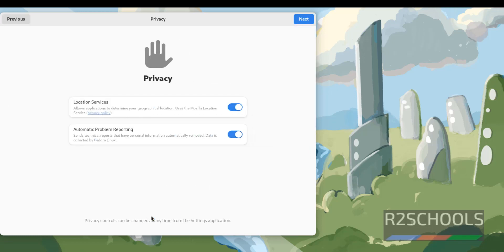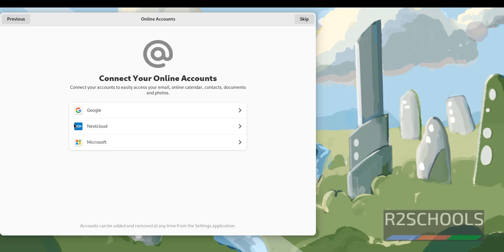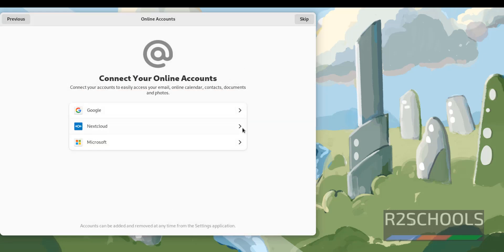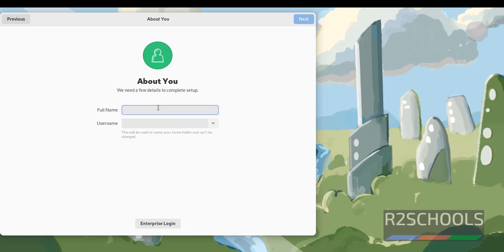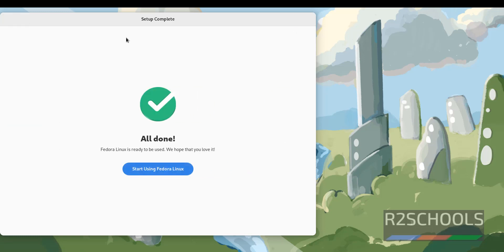Click on 'Start Setup'. If you want to enable location services and send reporting to Fedora, keep those two options as they are, otherwise turn them off. Then click Next. If you want to enable third-party repositories, click 'Enable Third Party Repositories', otherwise disable it. Then click Next. If you want to connect any accounts, click on them and provide the account information — otherwise click Skip. Provide a username and full name, then click Next. Provide a password for this user, then click Next. Setup has been completed successfully — click 'Start Using Fedora Linux'.